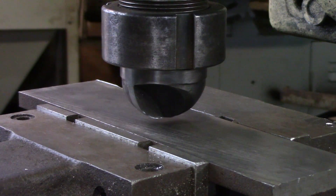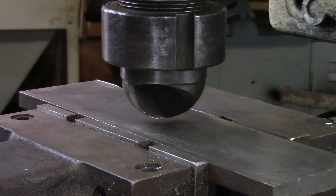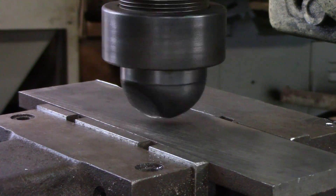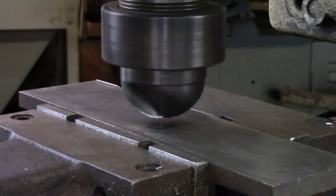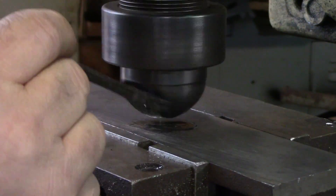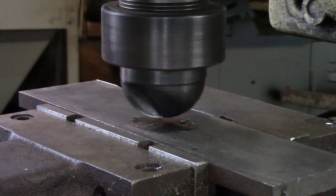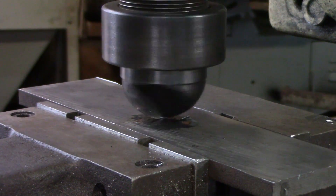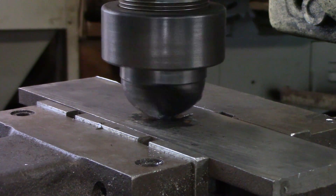Test two — I'm going to plunge straight into steel. This is mild steel, nothing special. Let's see if it will do it without a pilot.